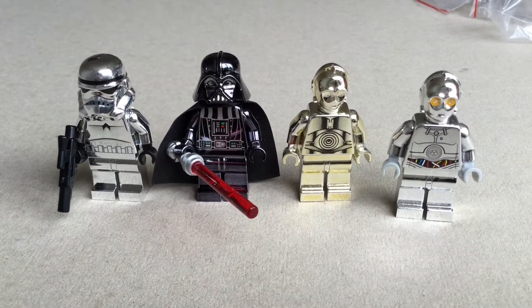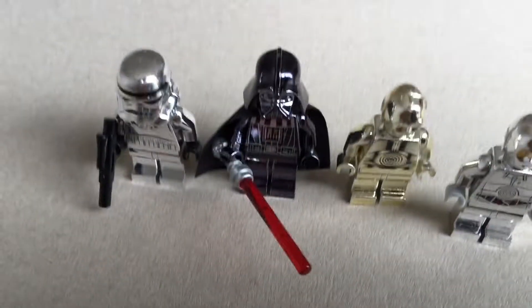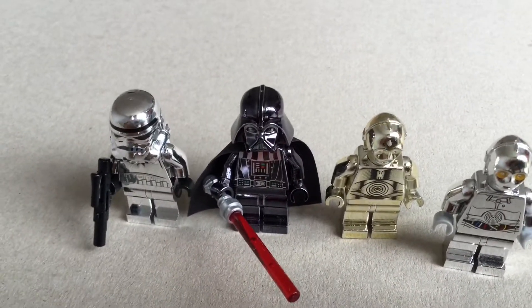Hey guys, I'm your German candy taster and today quite nice of a video because today I have here some Lego Star Wars chrome minifigures, which is quite awesome.